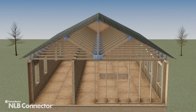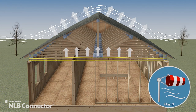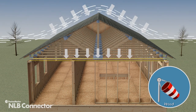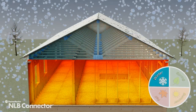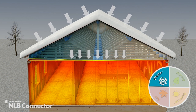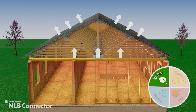Trusses are dynamic structures. Live loads like wind will add pressure to the truss, pulling it upward during high-velocity events and moving it back downward as the wind diminishes. Snow and ice can also add significant loads to a roof truss, pushing it down while under load and, once this weight is removed, returning the truss to its initial position.